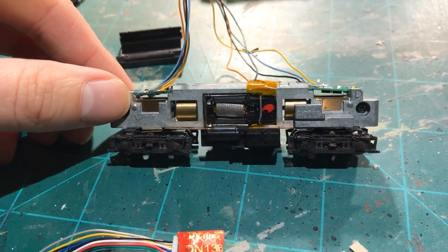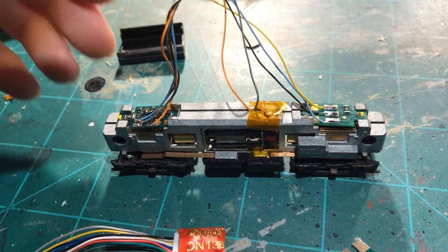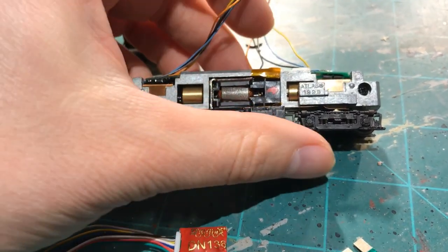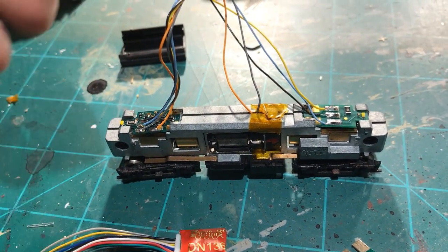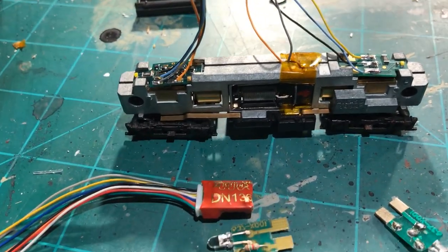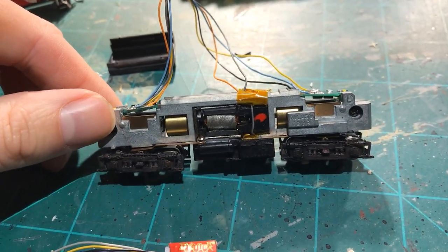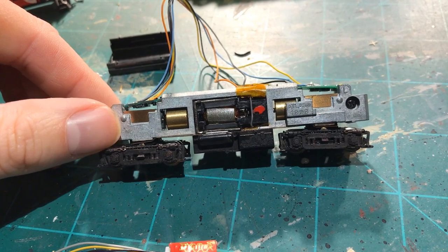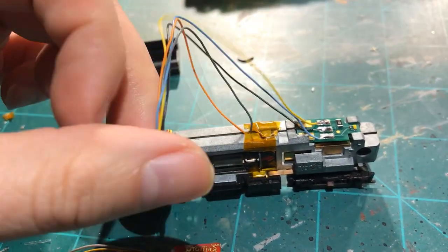The second problem with this locomotive was that because it had been sitting so long, all the oil and grease on the gears had basically turned to glue and bound everything up. I had to clean that all up and get it running — which you just saw the outcome of. It is running now, back to basically where it was before it went into the box.